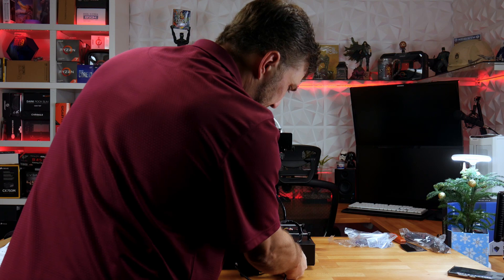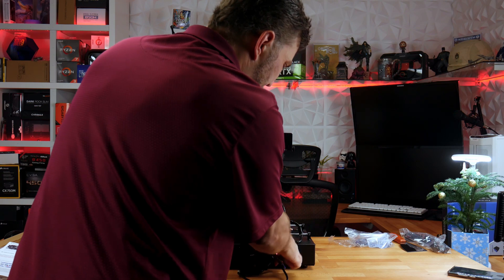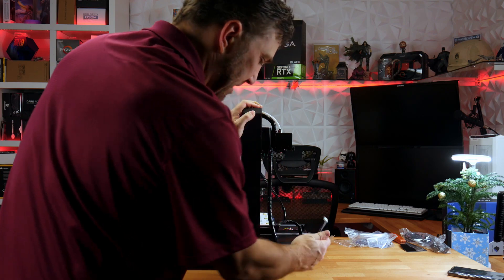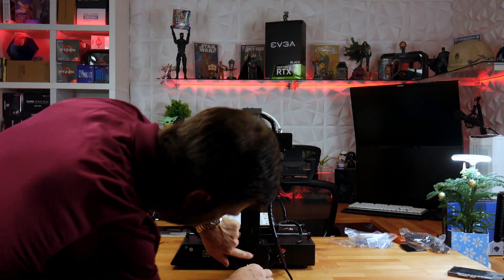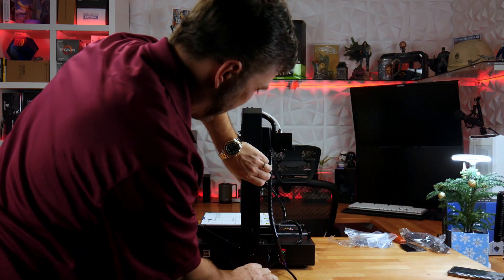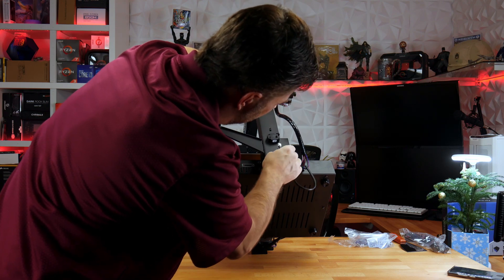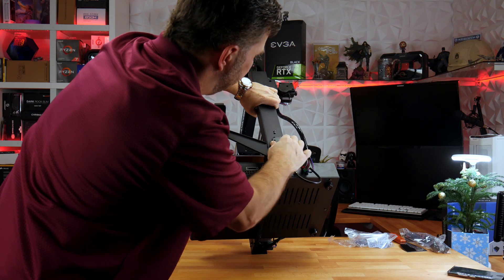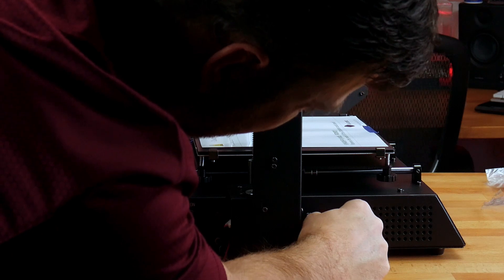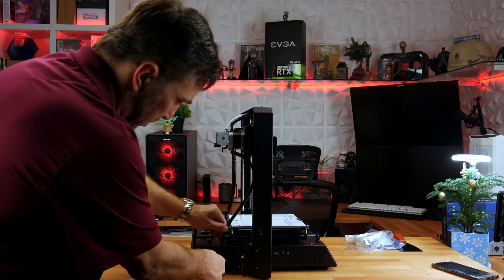The wiring is color-coded: black on the bottom, green in the middle, and red on the top. Then this last white one plugs into the filament sensor. I'm going to flip the voltage selector over to 110, and now I'm just ready to plug it in.